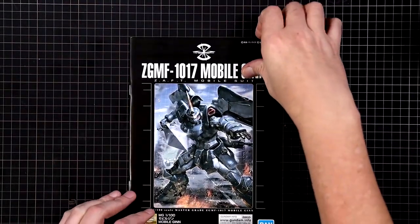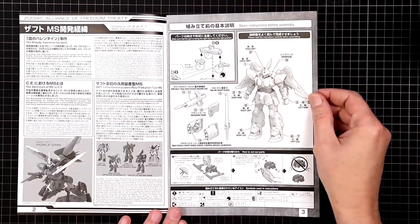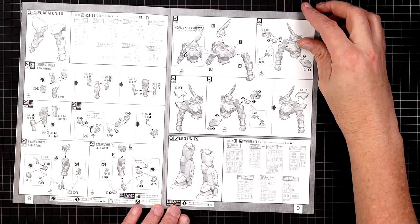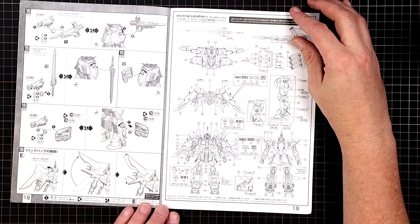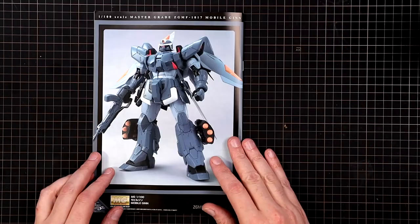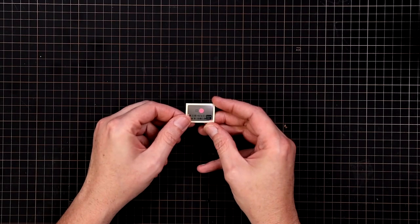Taking a look at the instruction manual fairly quickly: you get the front page, pages two through nine, the middle pages ten through nineteen where all the stickers go, and a back shot. You also get a sticker sheet and one metal foil for the mono eye.